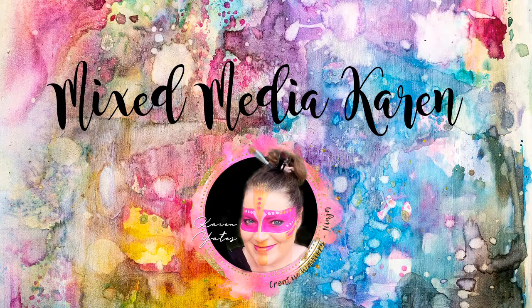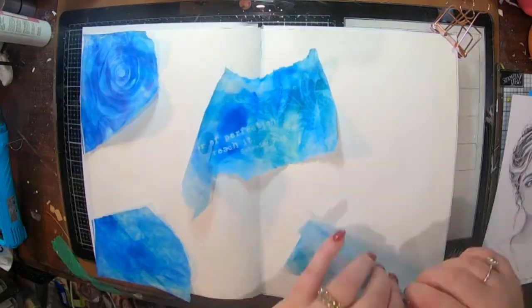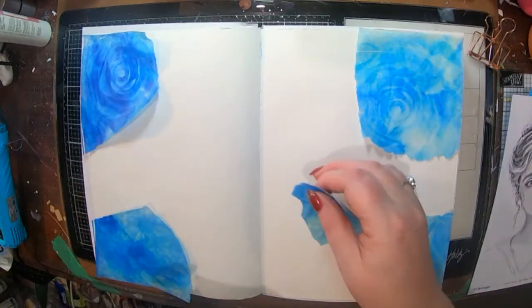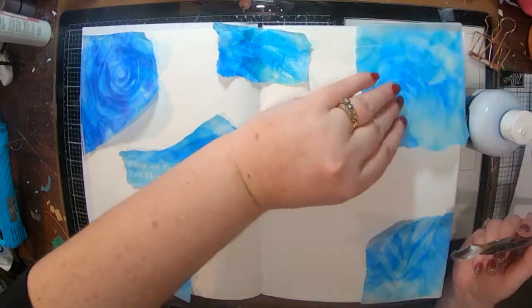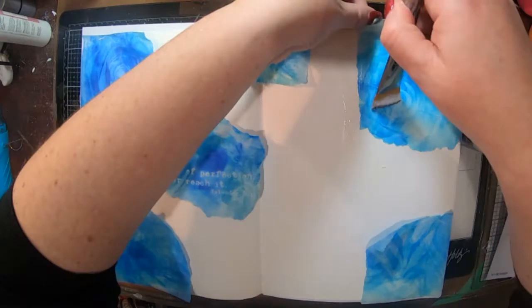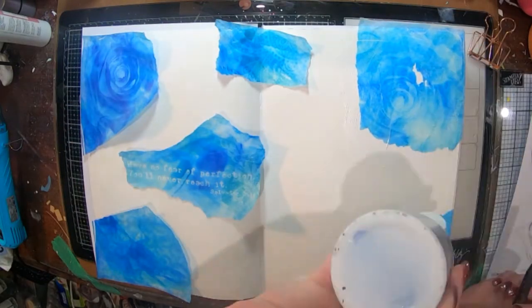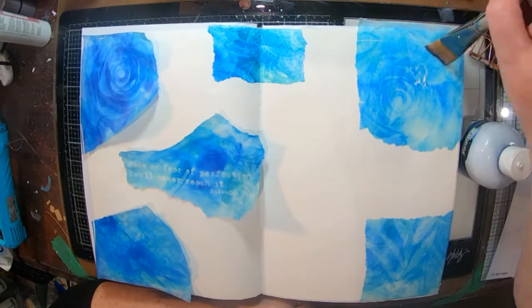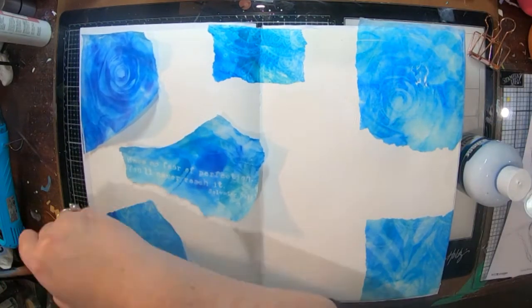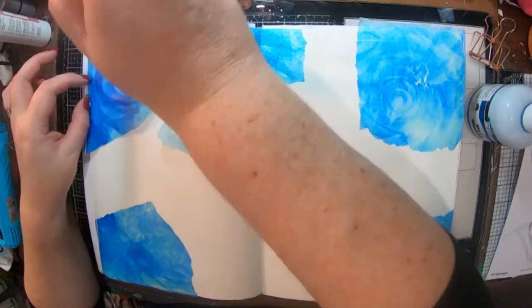Hey everyone, welcome! It's Karen here with you today. I'm going to share a page I've created in my large delusions journal. I'm using some of my daydream wallpaper that is available at Creative Warriors or Michelle Grant Designs — I'll put the link in the description box. This month we also have an image called Harmony, which is our challenge image, available free with any purchase at Michelle Grant Designs or you can buy her for a dollar fifty.